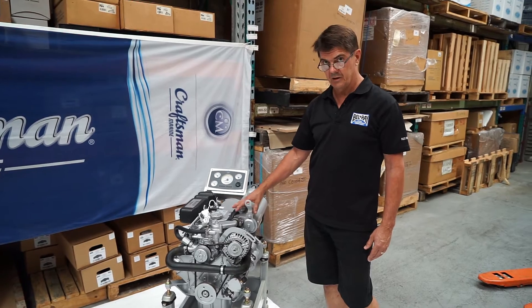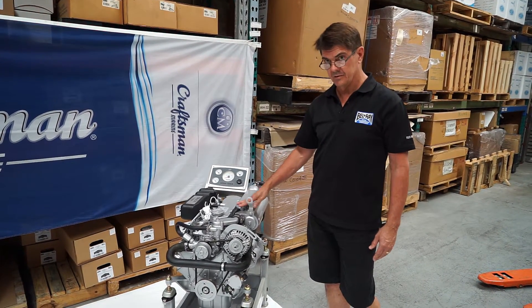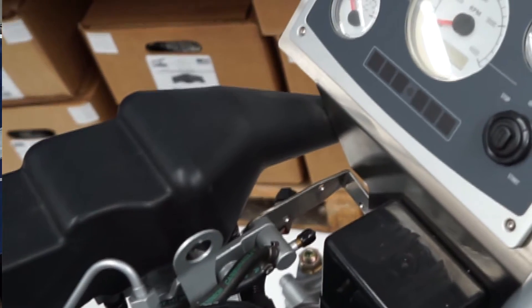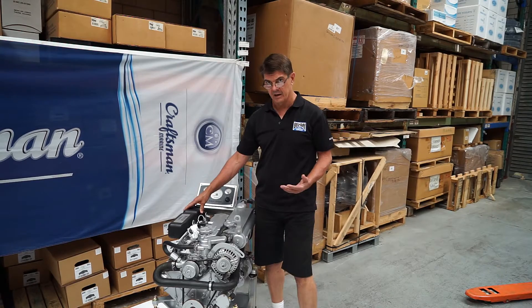This one is the 42 horsepower — it's a four cylinder. We also do a three and two cylinder down to 16 horsepower. They have got a fluted induction box; this is to reduce induction noise, so we don't get the drumming of induction under power.